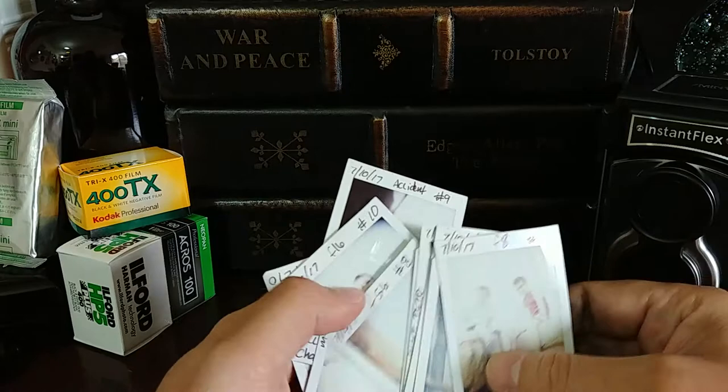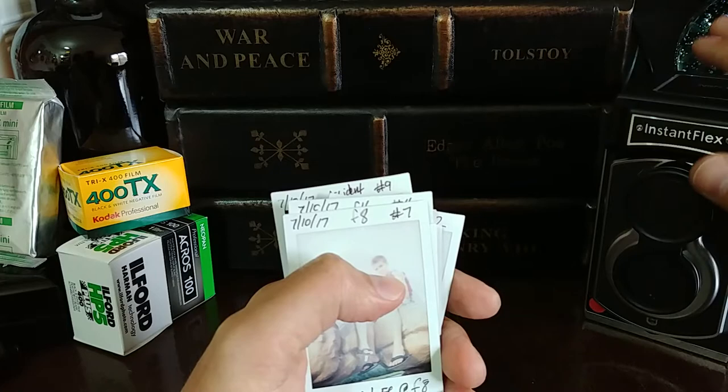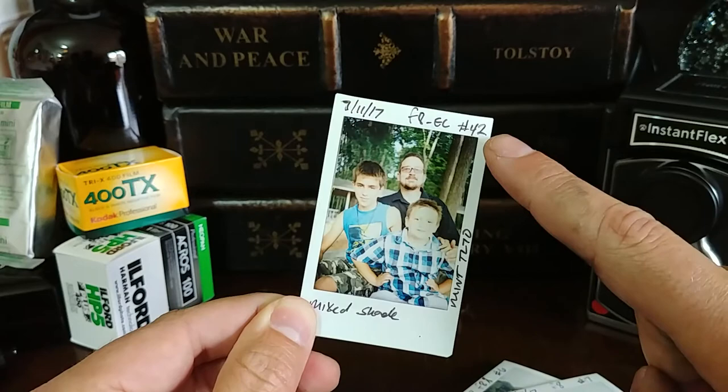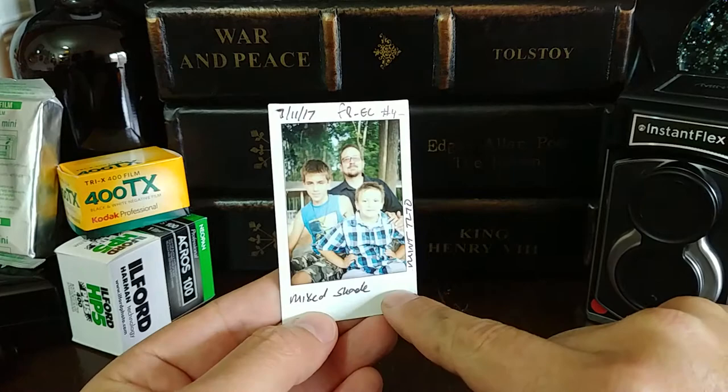A lot of times, people express frustration with their first few shots or a couple of rolls with the TL-70. It has nothing to do with what the camera is doing — it has to do with our expectations. If we thought we wanted a shot like this, which was excellent, like a point-and-click, well, this was taken as my 40-second shot. I started putting my information down, which is pretty standard.